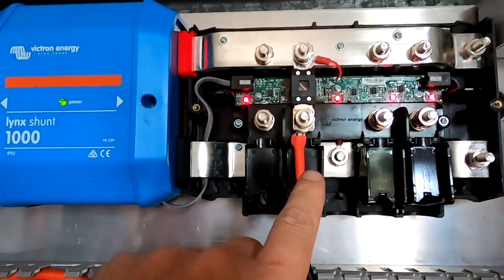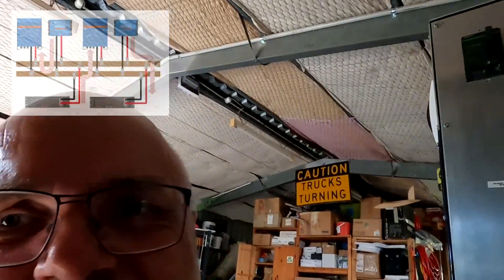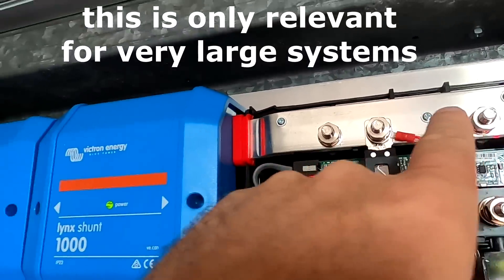Inside the lynx peter, it doesn't really matter where you connect it. Victron recommends alternating: solar charge controller, inverter, solar charge controller, inverter. But I don't think it makes any difference at all - this is a 1000 amp bus bar. I would say it makes no difference at all, just connect it wherever it's convenient.